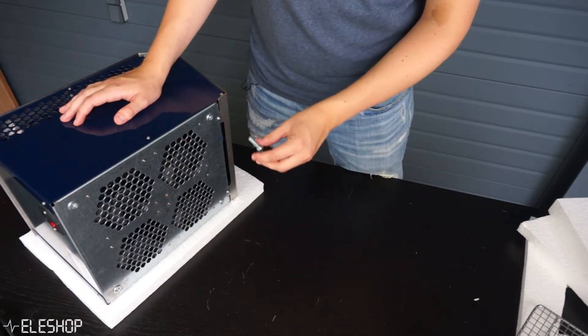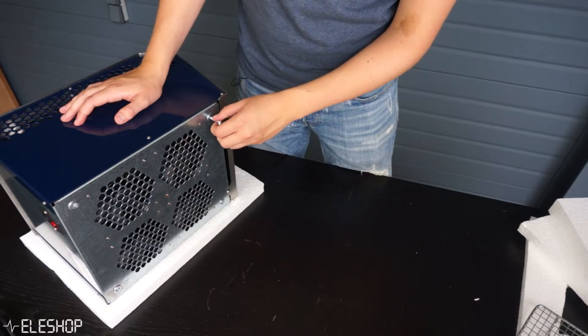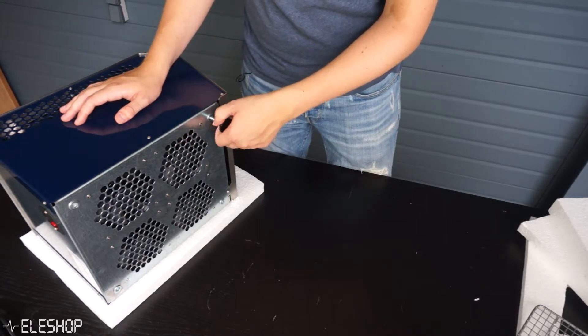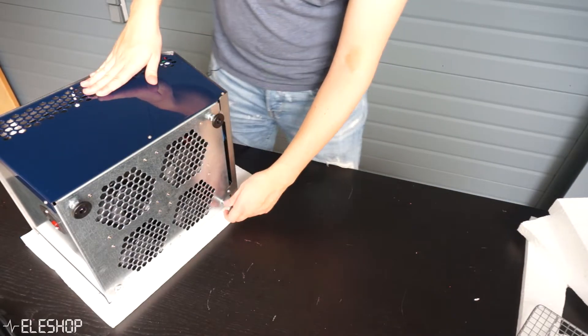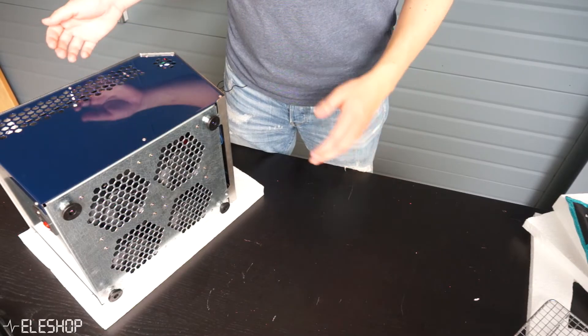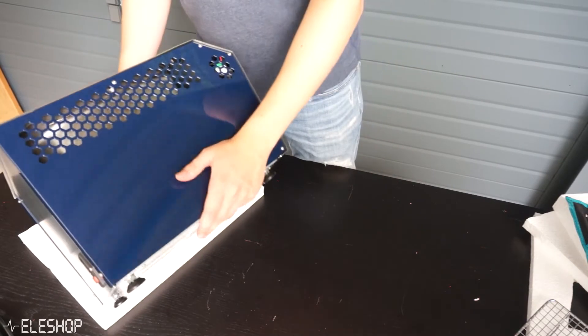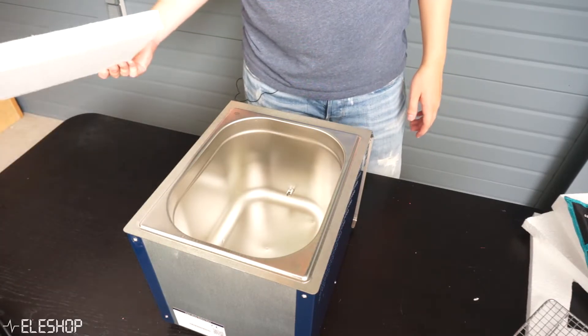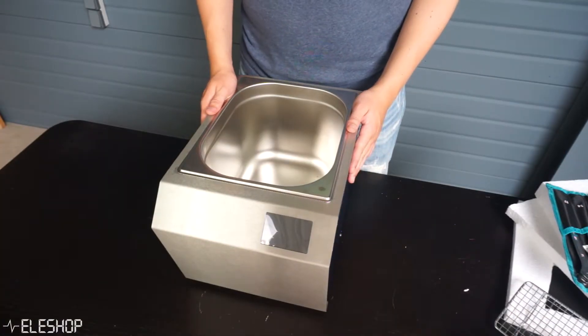Now let's put the feet onto the bottom of the oven — we'll probably need a wrench to tighten them, but we'll get that later. Since the feet are now attached I can put it upright, get rid of the styrofoam, and this is how the oven looks like.